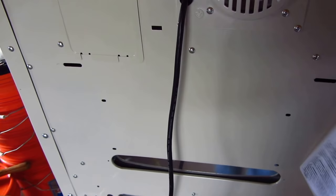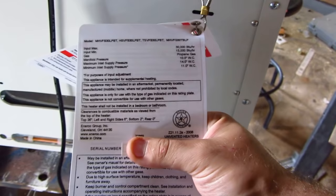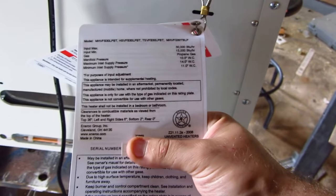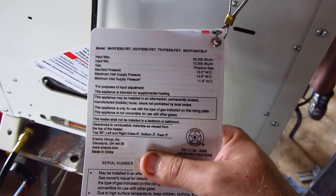You get a little placard here with lighting instructions and everything. As far as I know, you do get a one-year warranty on this. It does have your serial number. You can see the 30,000 BTU rating, and it shows your water column, your inlets, and it tells you your clearance from combustible materials.